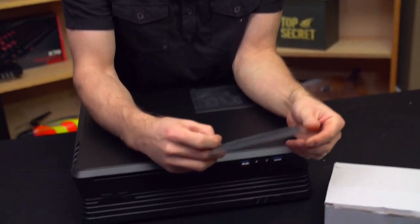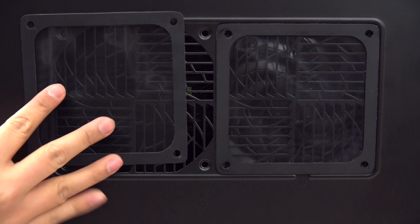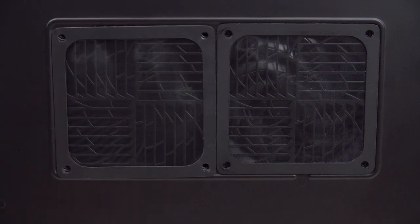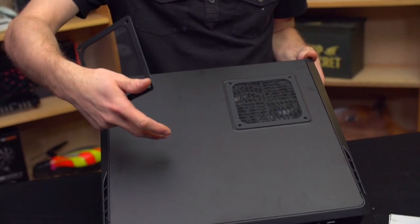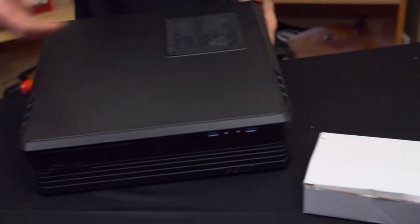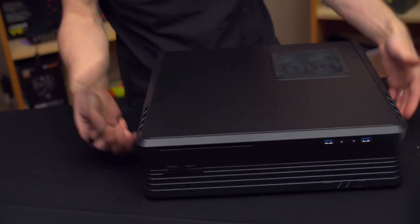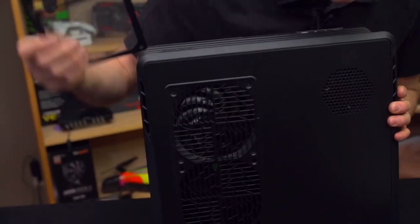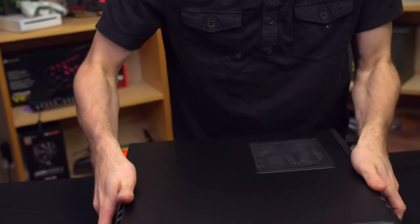Starting with the accessories, you get three handy magnetic fan filters. Silverstone is a strong believer in having positive pressure inside the case with filtered intakes. What that means is dust is filtered on the intake, and because you have positive pressure inside, it is passively being exhausted everywhere else, so dust cannot accidentally be sucked into the case. I used one for the top fan and one for the bottom fan, but it does come with a third.